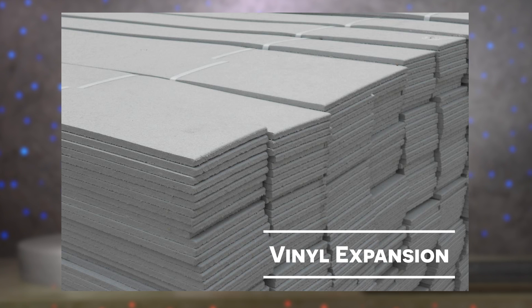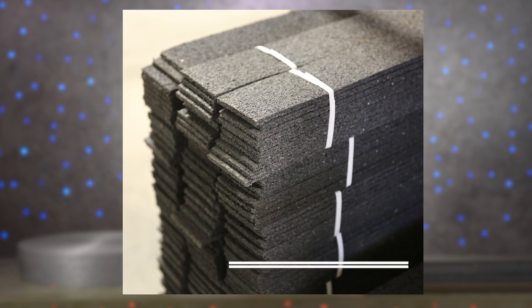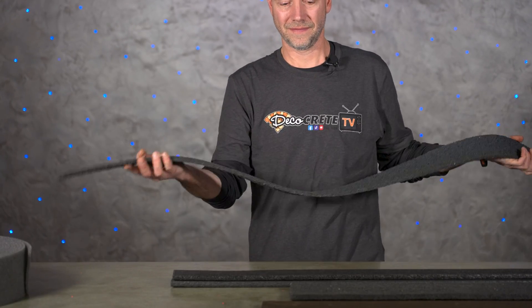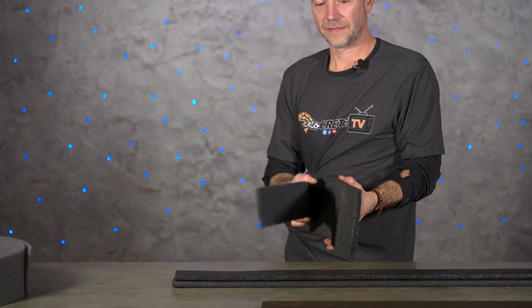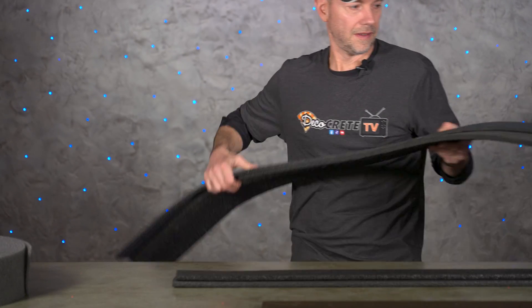Another option is vinyl expansion — to me this one looks the absolute best. It is probably the most expensive option and a little bit harder to cut; the utility knife will work but a circular saw was always my go-to with this. We used to use a ton of it on high-end jobs just because it looks the best. There's also rubber expansion, which is probably the most commonly used around our area. It's actually made from recycled tires and is still very cost effective. You can make some bends with it; it is a little harder to cut — again a circular saw works best. It's probably the most cost-effective option that's going to last the absolute longest.